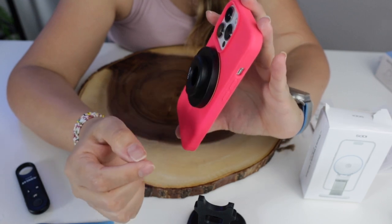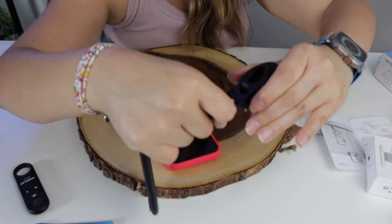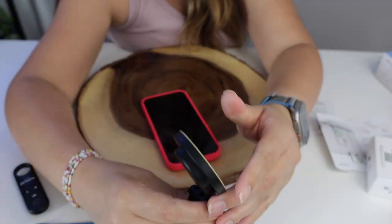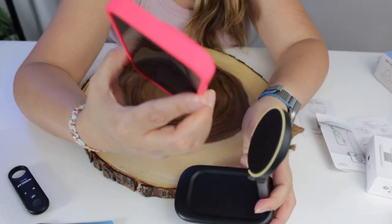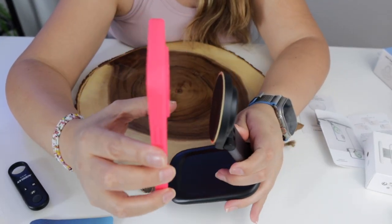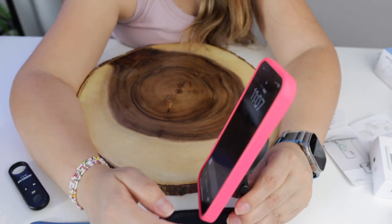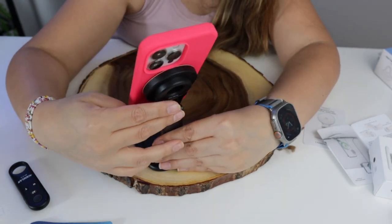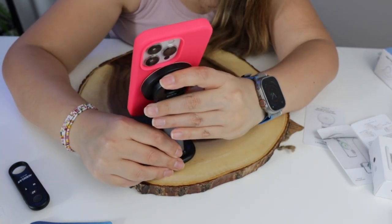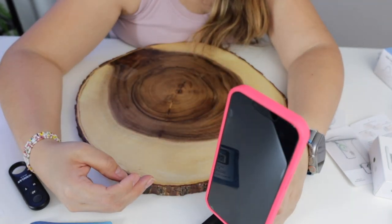So let's see how it works with the phone. See, it doesn't fall off from the phone, so let's push it like this — and here it is. Now let's just put the phone right here so it can stand, and you can see that the phone is just held by the MagSafe. The stand is right here and it will be standing right here.